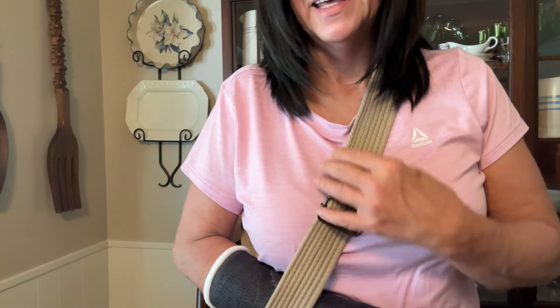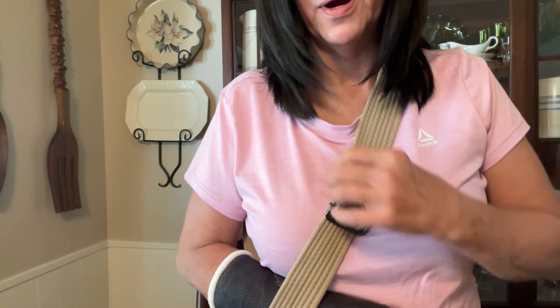I have a new sling, y'all. This is what Mr. Buddy came up with. And let me tell you what, it's been amazing.